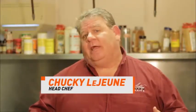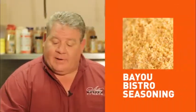Today we're going to cook our Cajun glazed shrimp. These babies are off the chain. We're going to start with some Gulf shrimp, a little Bayou Bistro seasoning, green onions, parsley, and our pepper jelly sauce.